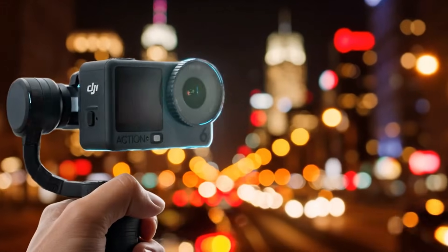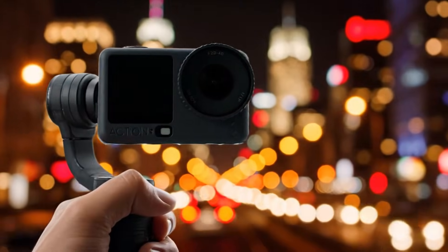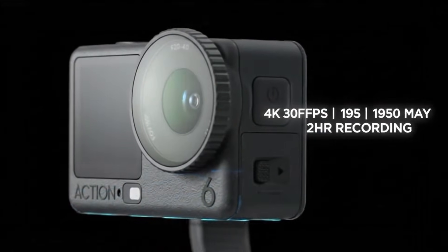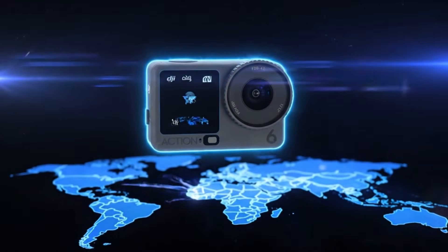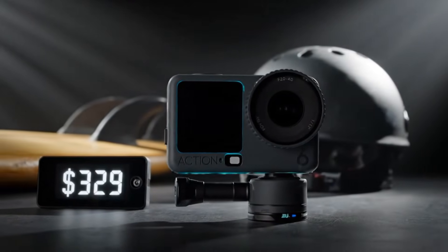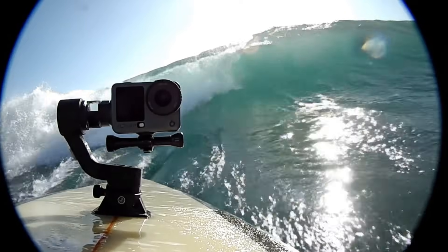Leaker Igor Bogdanov has shared what seems to be DJI's first official promotional image, hinting that the Action 6 can record 4K video at 30 frames per second for up to two hours on a 1,950 mAh battery. The new teaser also suggests that DJI is preparing a global launch soon, with a rumored price of around $329.